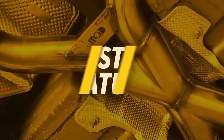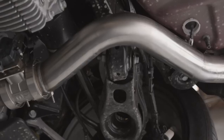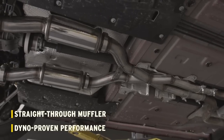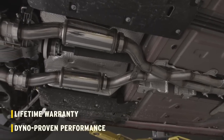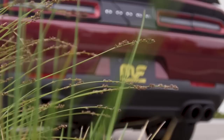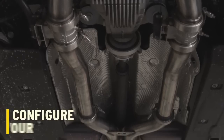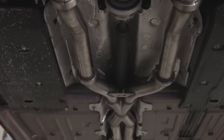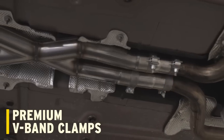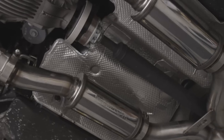The XMod series exhaust system includes all of the features Magnaflow is known for: stainless steel construction, mandrel bent tubing, straight through muffler design, and dyno proven performance, all backed by a lifetime warranty. For the Dodge Challenger, the XMod series has two primary elements that differentiate it from a standard Magnaflow offering: the first is configurable sound, and the second is the ability to use either the stock tip or the quad carbon fiber tips included in the system. Premium race-bred V-band clamps are used throughout, allowing for greater adjustability and quick removal and reinstallation of any component.